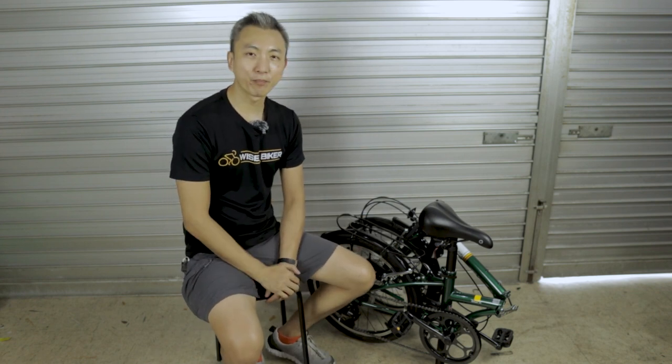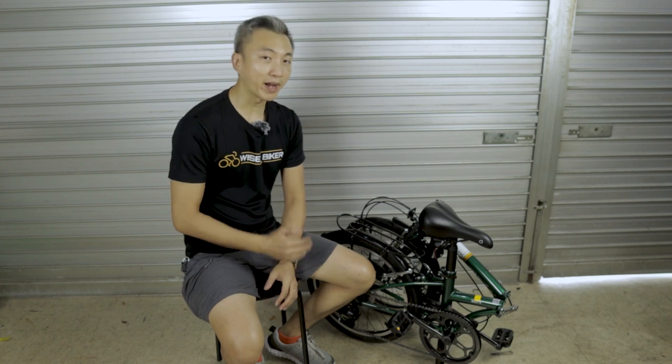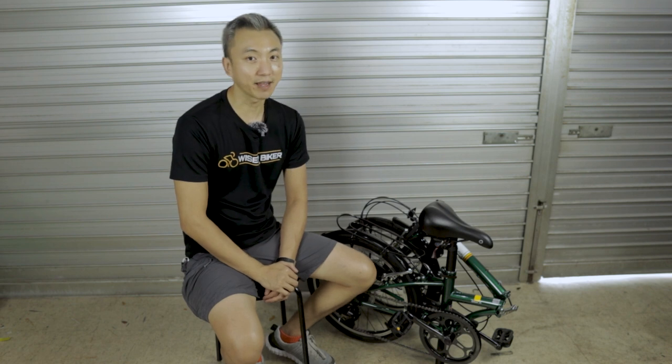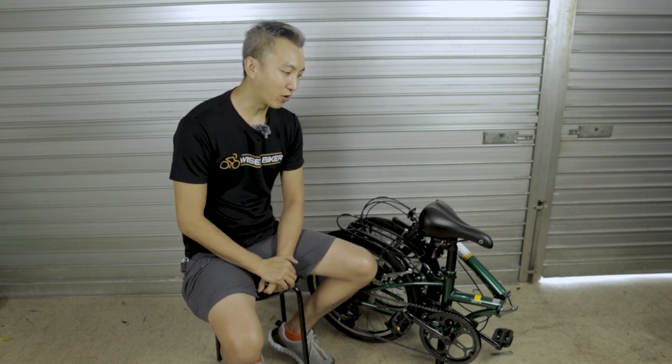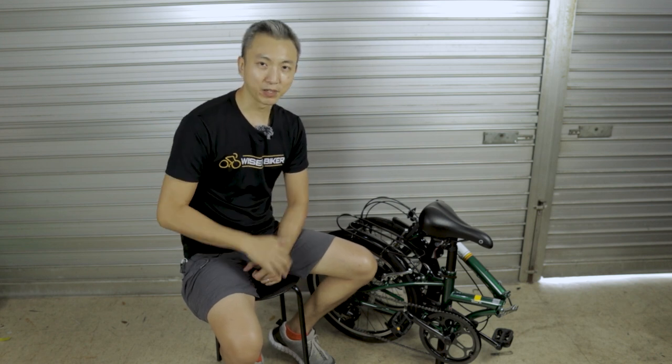So that is our first impression on the Dahon D6. We'll probably ride it more and do more testing to give you a more in-depth review. Do let us know whether you like this bike in the comment box below, and give us a thumbs up and subscribe. Thank you.